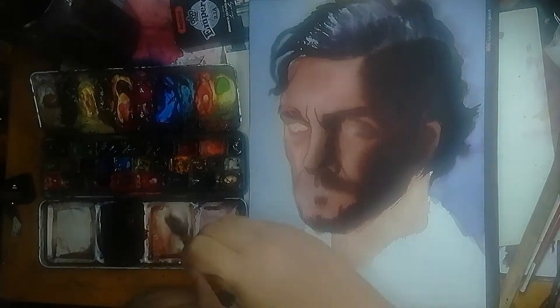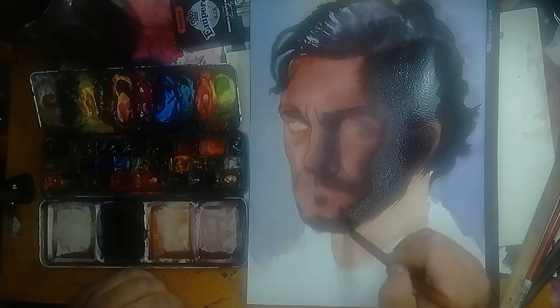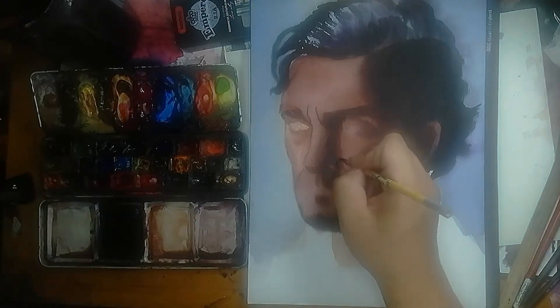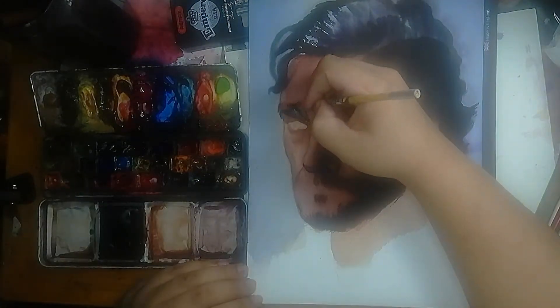Number 5: training to paint the negatives. Negative painting takes a lot of skill and practice. By painting the background first, it helps you be more decisive with the marks you make and trains your eye into painting the negatives.